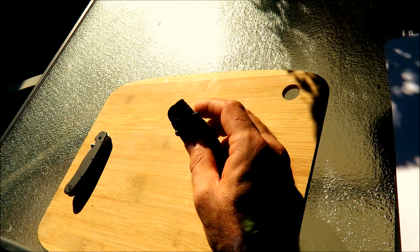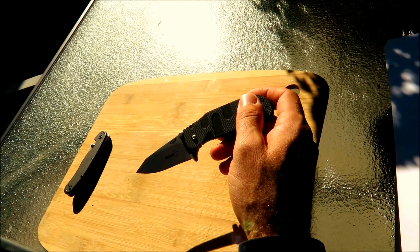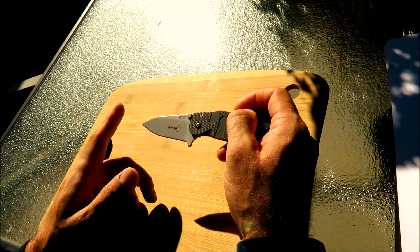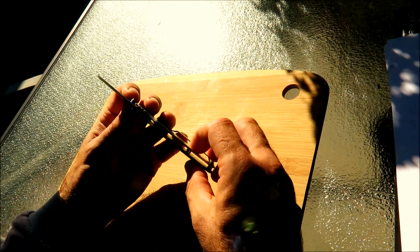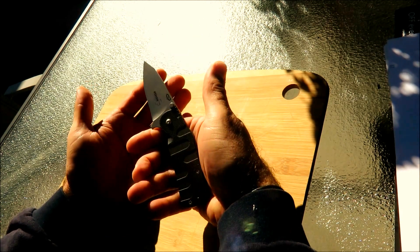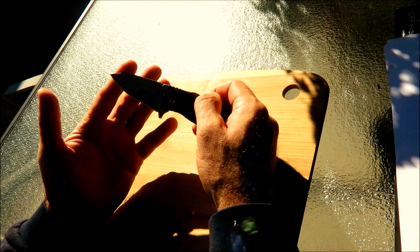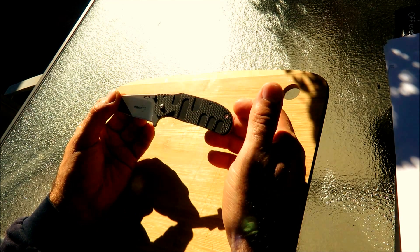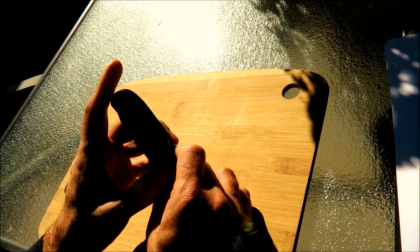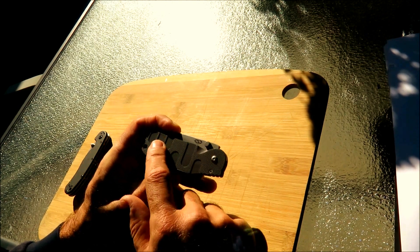I picked it up and you see this flipper — many things have been said about it. It takes some practice and some wrist movement to make it lock. But when I held it in my hand, I just couldn't think of returning it. The blade length is 2.75 inches, and it is so thin and skeletonized. Look how thin it is. It just fits in my hands so nicely. I like the blade design, so I said I'll keep it. I got it for about $30 or maybe slightly less including shipping. It's a tip-up carry — you can do tip-up or tip-down on just this side. There are no clip holes on the other side. I think this is G10, and it has very nice texturing.